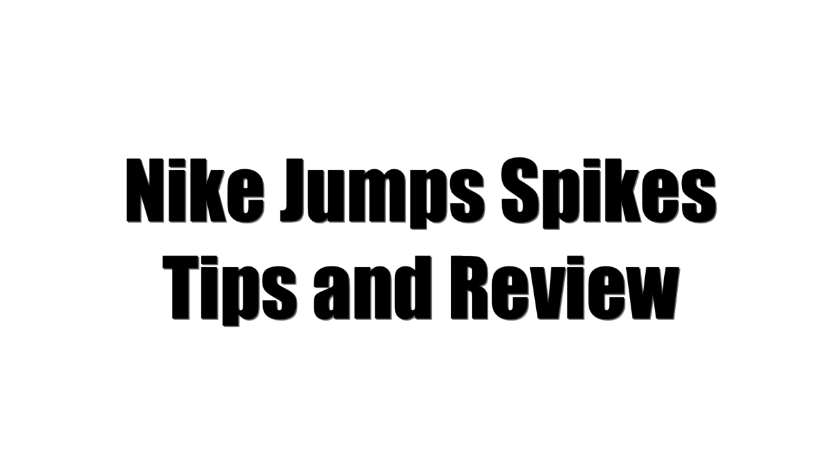Are you having difficulties purchasing your jump spikes? Here is some important information to help you buy the right spike.